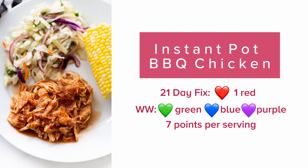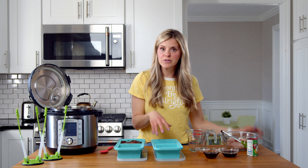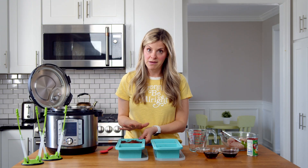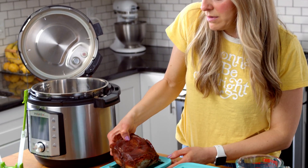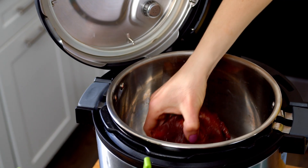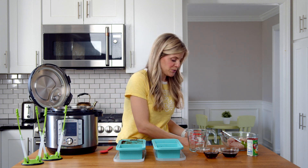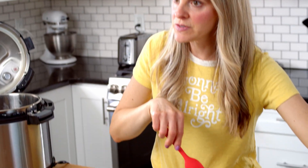Next we're gonna make my barbecue chicken, another longtime reader favorite. This time we're prepping the freezer meal in my Super Cubes. I especially love Super Cubes for freezer meals because when you remove a frozen two-cup Super Cube it fits perfectly in your Instant Pot — I can't say the same for Stasher bags or Ziploc bags, which need a little thawing first. This can go directly in from frozen, which is a total bonus.